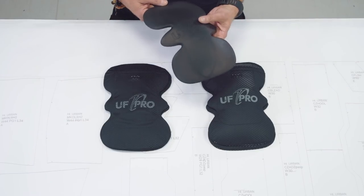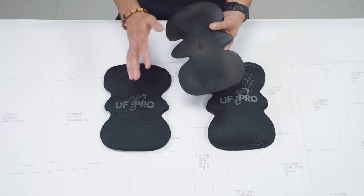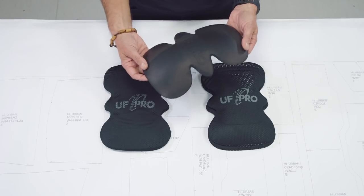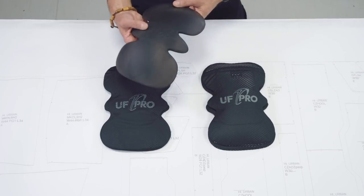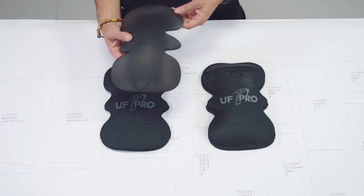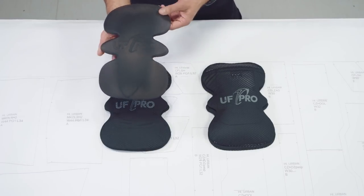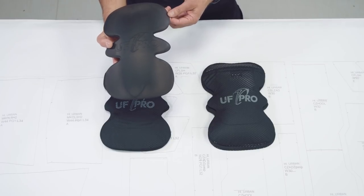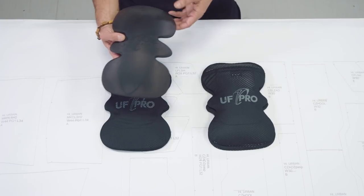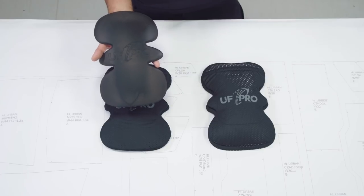Both knee pads — Impact and Cushion — have basically two components. The first component is the insert. The insert in the Impact knee pad is made of the SusTech material, which you know from our previous generation of knee pads. The primary function of SusTech material is that it absorbs high levels of energy.